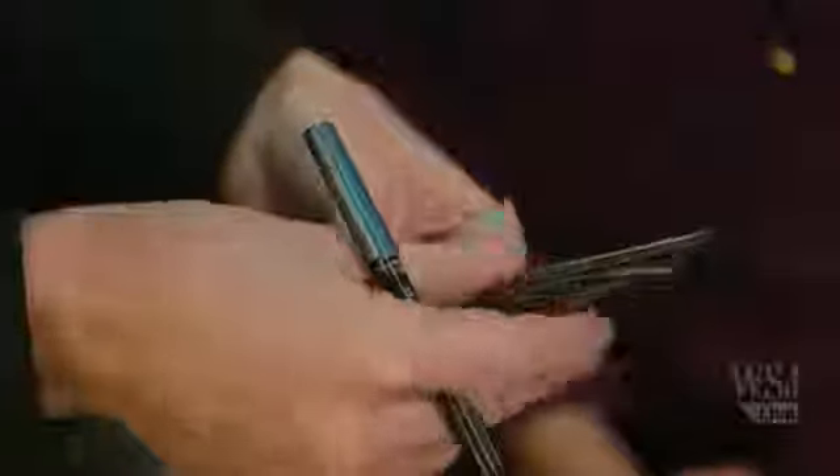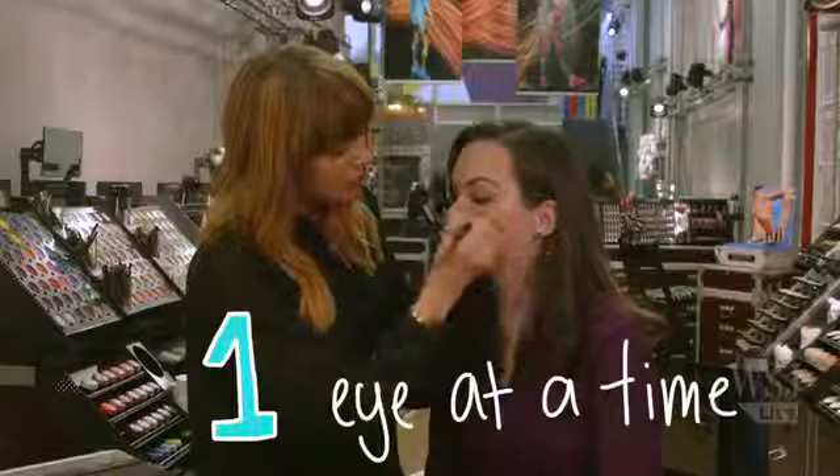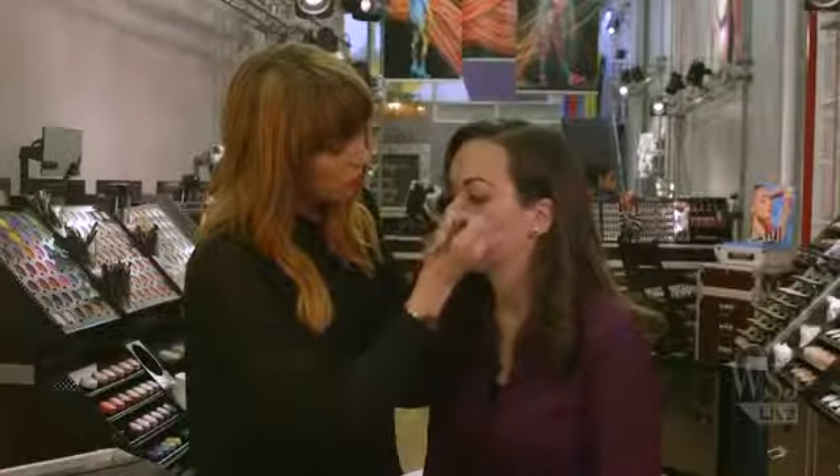The next thing you're going to want is a small blending brush so that you can blend the pencil. This is a waterproof liner too, so it's going to stay on all day. You don't have to worry about smudging, but since it does dry, you have to blend quickly — so I do one eye at a time. You're just going to sweep from the outside in and from the inside out to give it a soft fade.